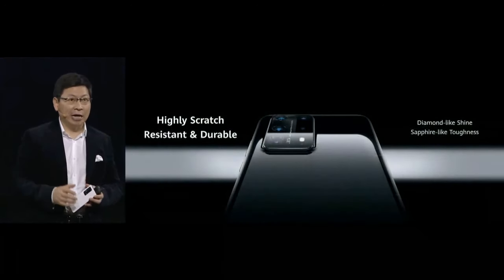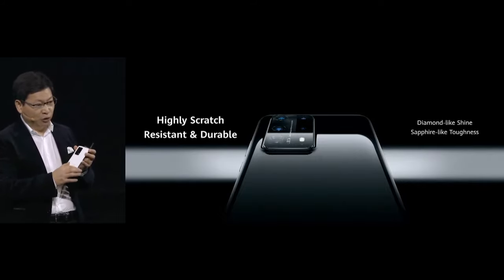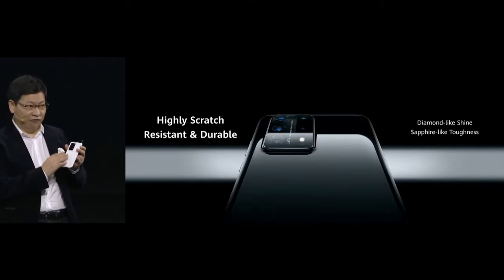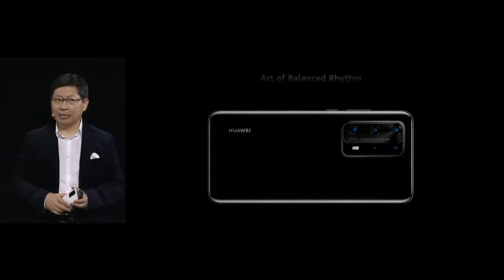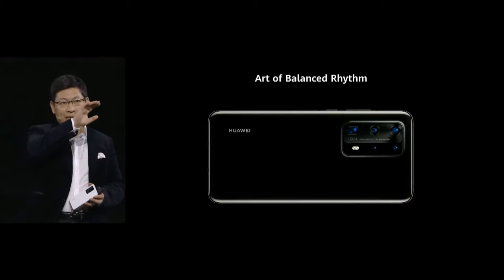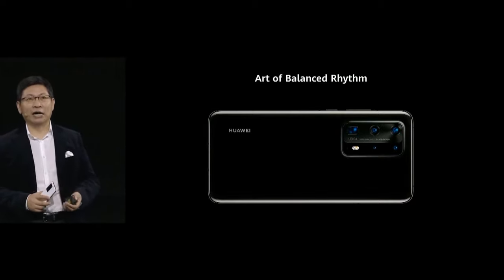The surface is highly scratch resistant and durable, because the ceramic is very strong. It's a diamond-like shining, but with sapphire-like toughness on the surface. It's amazing. The layout of the back is horizontal — the camera lens and the Huawei logo are all horizontally arranged, bringing you the art of balanced vision.